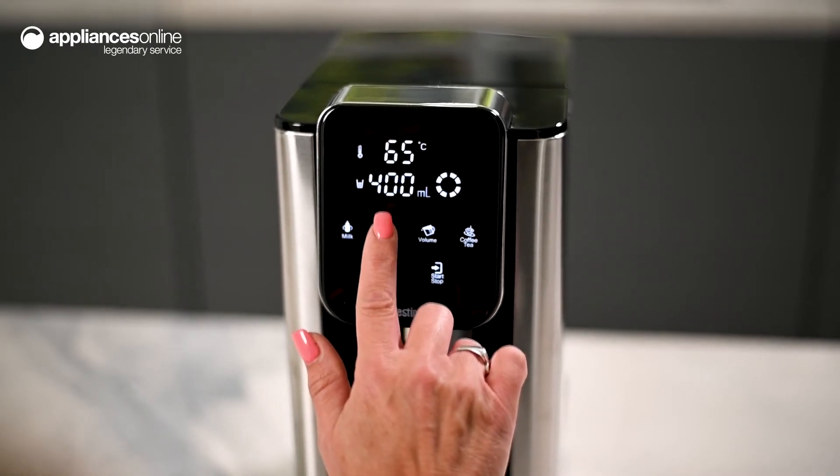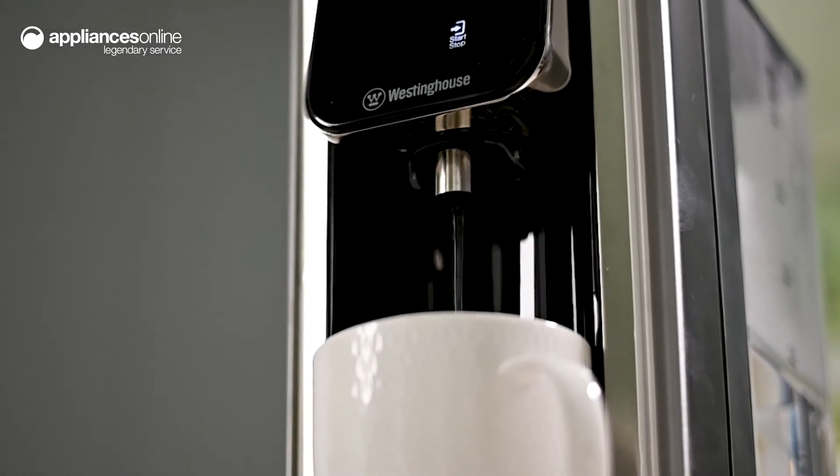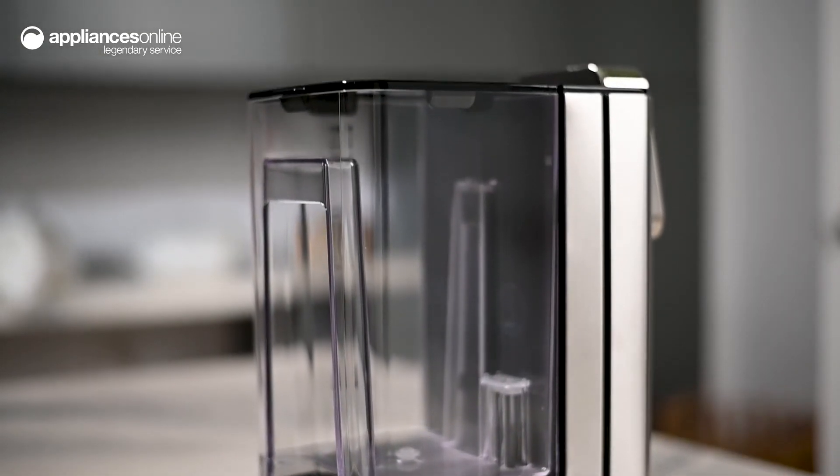Designed for rapid heating, this hot water dispenser can reach 100 degrees Celsius in under 7 seconds. And when the water level runs low, the removable 2.7 litre tank makes refilling the water dispenser a simple matter.